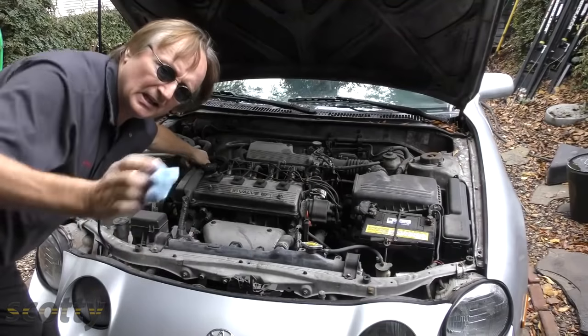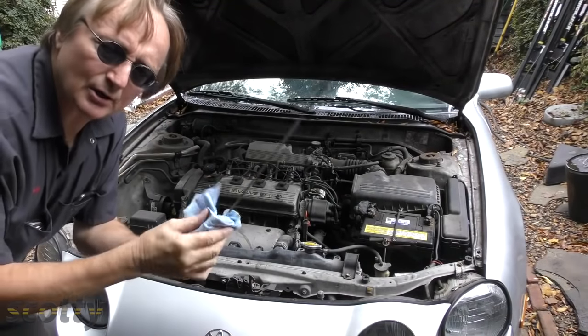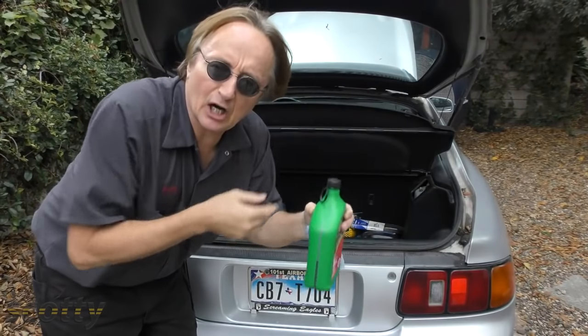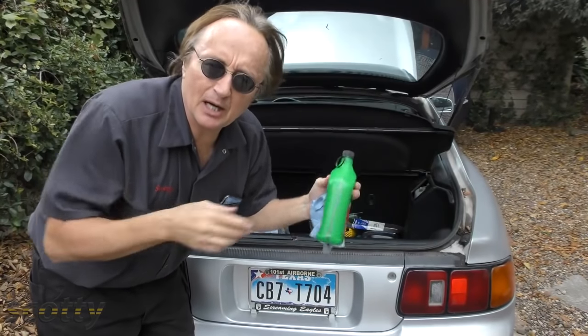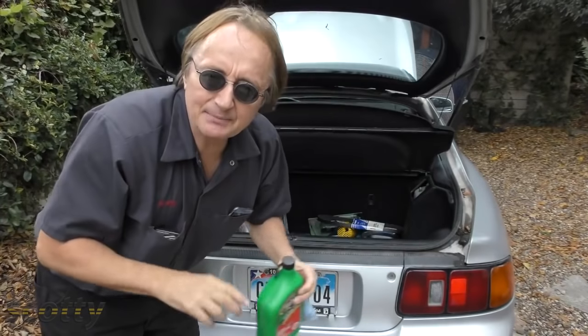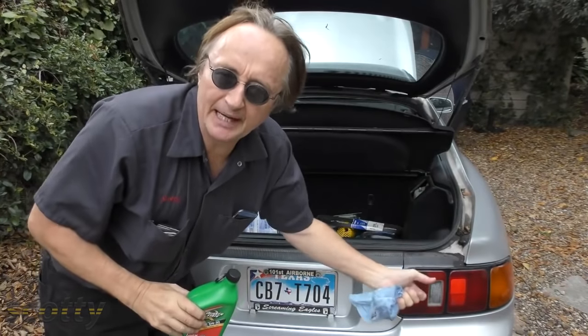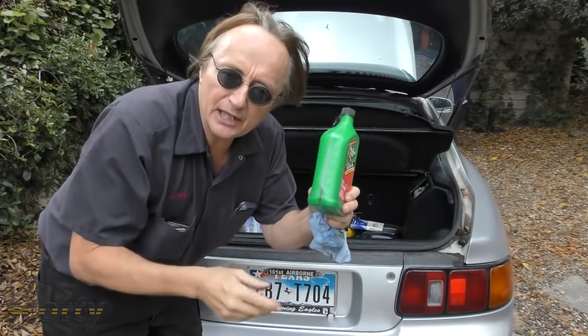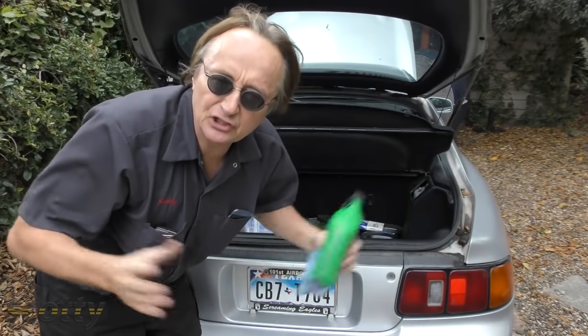The last thing to check if your car dies on the road is your oil. You wouldn't believe how many cars have been towed to me over the last 50 years that had run out of oil because no one ever checked it. If you've been bad about checking your oil, have two or three quarts in the trunk. If you get stuck and you're out of oil, you can pour some in. A lot of times the engine will be damaged if you really ran it completely out, but there's always a little left in the sump — sometimes putting in two or three quarts will get it started and running.